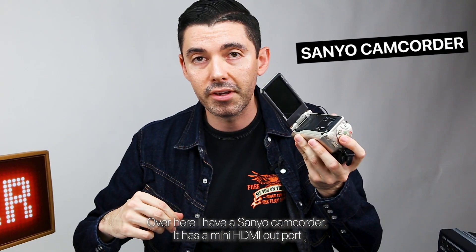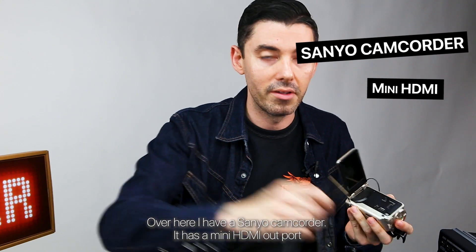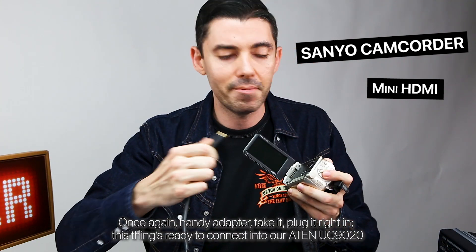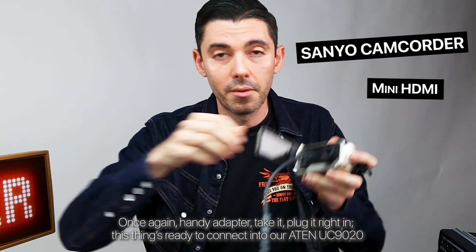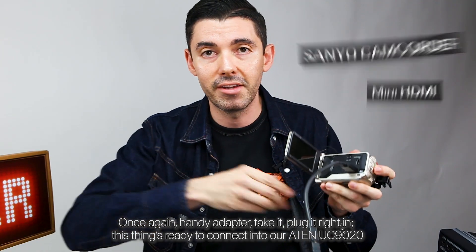Over here I have a Sanyo camcorder. It has a mini HDMI out port. Once again, handy adapter. Plug it right in. This thing's ready to connect to our A10 UC9020.